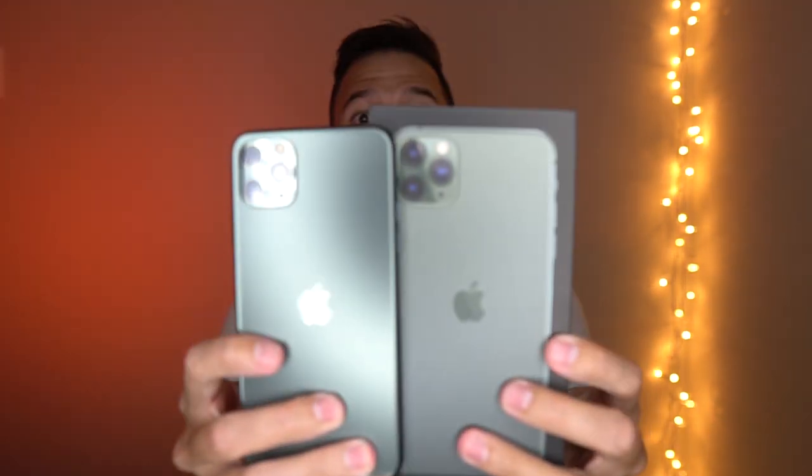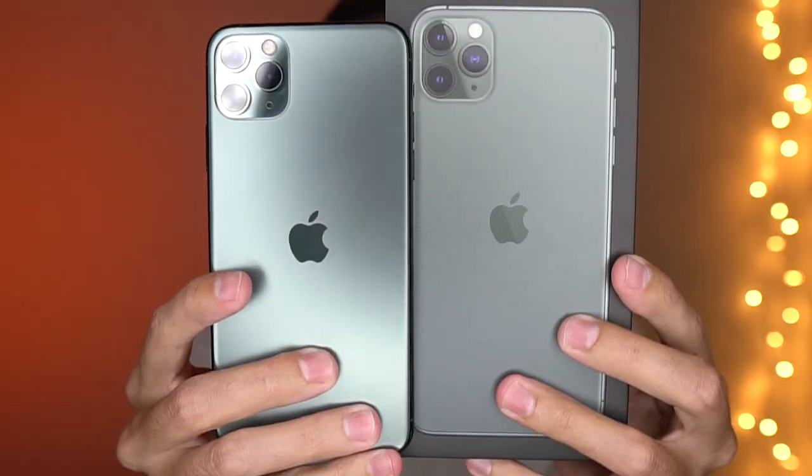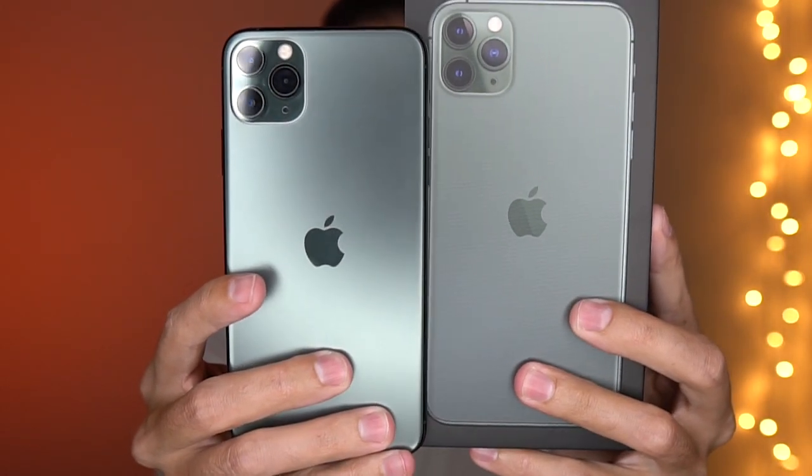If you notice, the box color compared to the color of this phone are slightly different. The phone is a little bit more gray in my mind, whereas the color on the box is a little bit more of a green color. This color is not in-your-face green — it's very muted, very subtle, but it does have a slight green tint to it, although I would say it looks a little bit more gray.